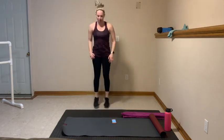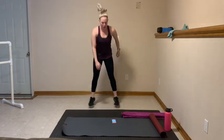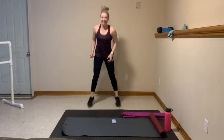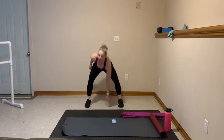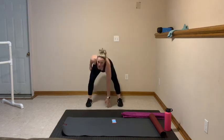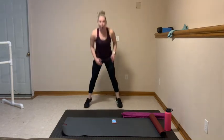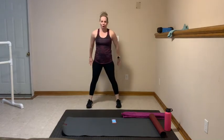Nice shot. Hop it out, get low, sit that butt back. 10 seconds — round 2 coming. Going to work right here. 3, 2, hold it wide. Heels outside those hips, down and up. Round 2 — inhale, exhale here. Remember, sit back. Toes are forward, abs tight. Focus on that form.